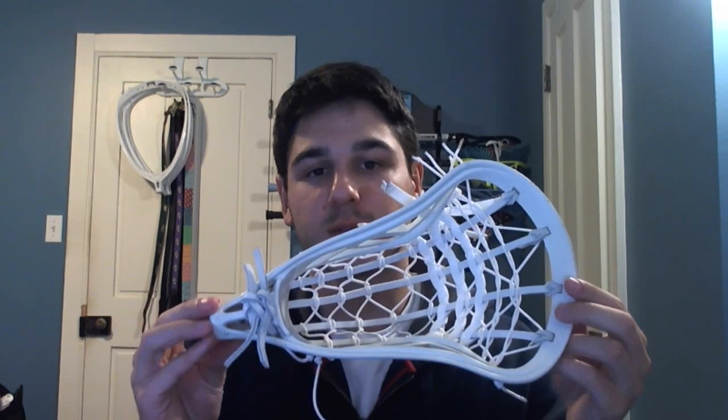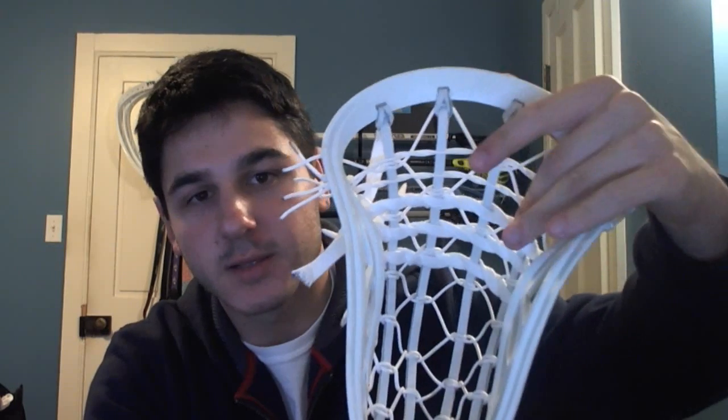Next time I might try a seven diamond just to make it a little bit firmer, but he really liked the pocket and this stick, so he sent me his original blade to get the same pocket. So you can see here is the original blade with a six diamond traditional, two nylons, three straights.